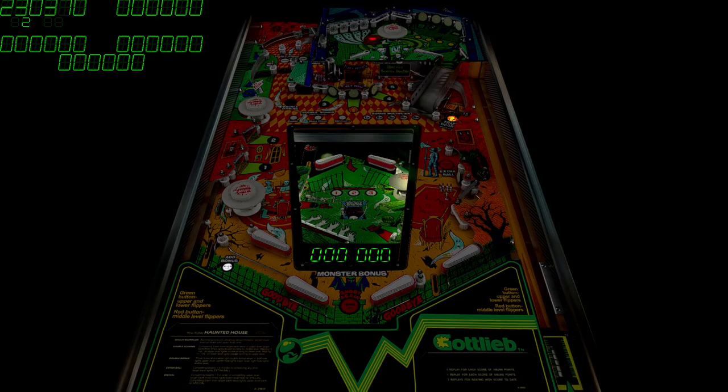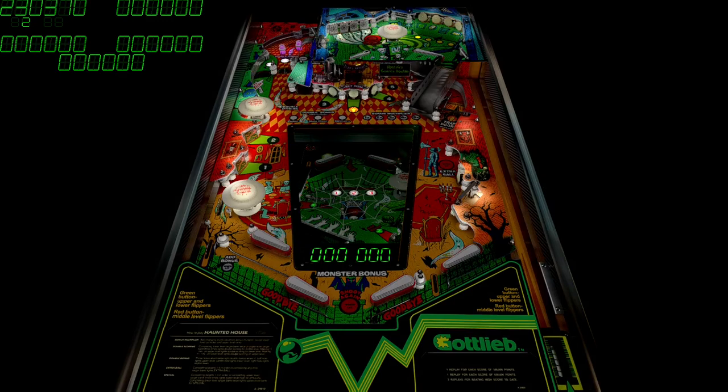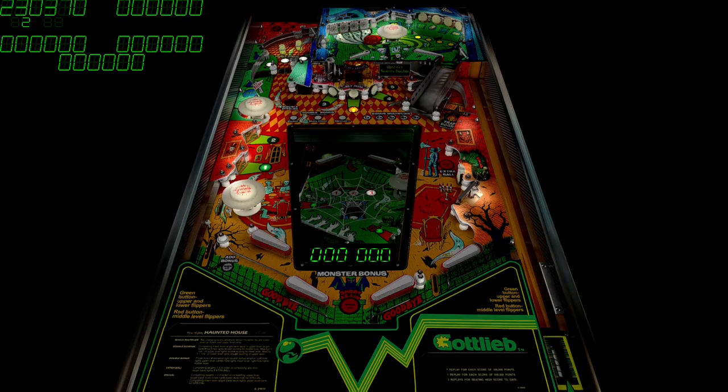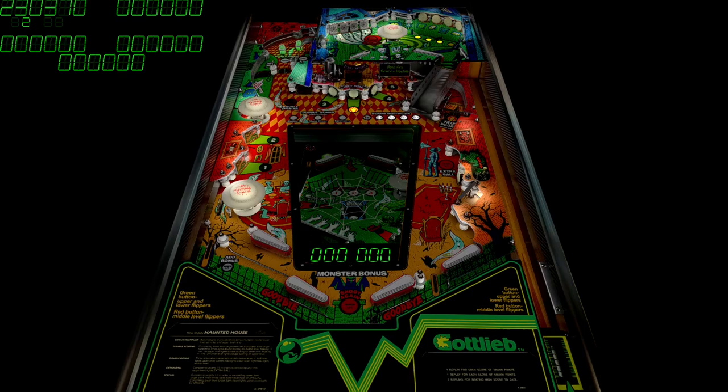Well guys, thank you for watching me play Haunted House by Gottlieb. This is the Biggis version. This table's also kind of not worked on a lot, at least with VPX versions of it. So definitely you want to have this in your collection — I enjoyed it. I like the TPA version too, but this one's more realistic than the TPA version, so if you're looking for that realism you want to have this one. But if you don't want to mess with VPX, definitely get the one on TPA because that one's not bad. So until next time, I'll catch you later. Thanks for watching. Let me know what you think in the comments below. Peace!